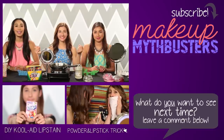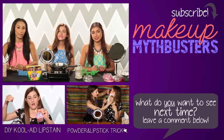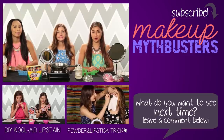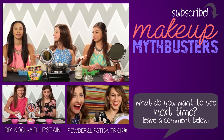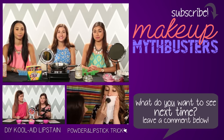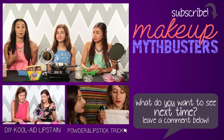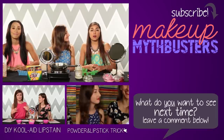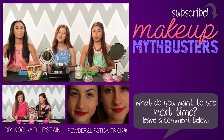Thanks for clicking on us! If you're in the mood for more lip DIYs, click here to watch them attempt the Kool-Aid lip stain, and click here to see how to set your lipstick with translucent powder. Subscribe to Awesomeness TV and their other channels — links are in the info section along with previous episodes of Makeup Mythbusters. If you've tried this DIY and it turned out differently or you used a different product, let them know in the comments. Also comment what other myths you want to see busted next — thanks for watching!